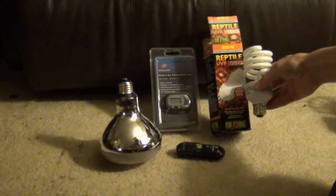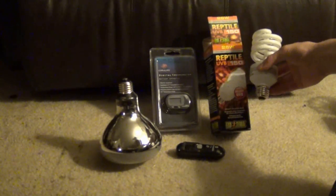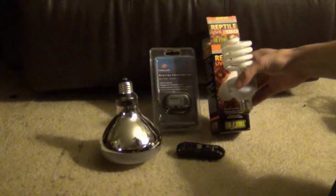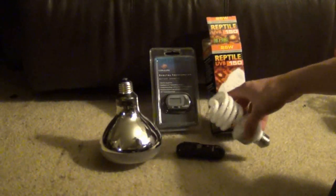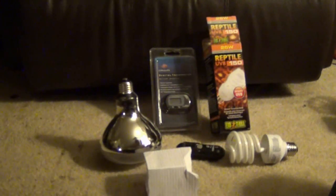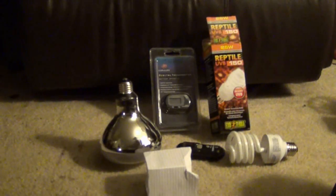I'm going to be giving away a brand new UVB light. Stay tuned to my channel because I'll be doing more reptile videos soon and that giveaway will be coming up. If you have any questions, leave a comment below or send me a private message. Happy pet keeping — we'll see you guys later.